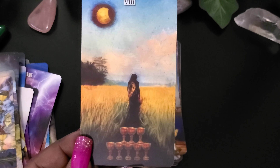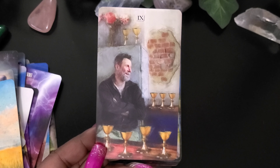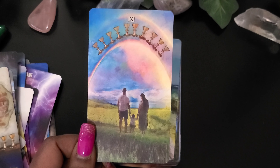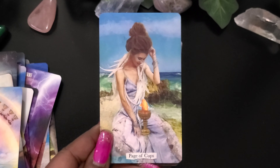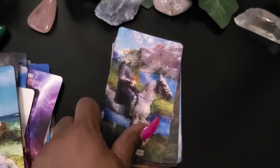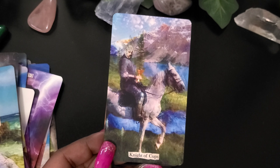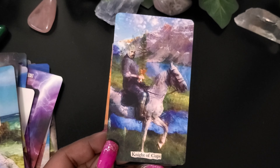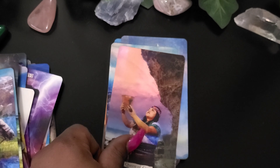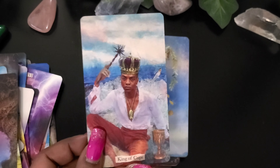Eight of Cups. Nine of Cups. Ten of Cups. Page of Cups — I just love the background of these cards. Knight of Cups — it's like artwork. It's different than normal decks, I would say. It looks exactly like hand artwork. Queen of Cups. King of Cups.